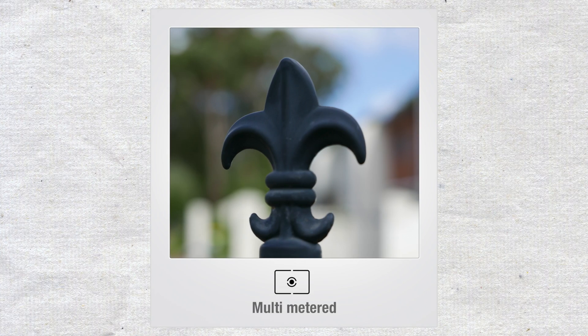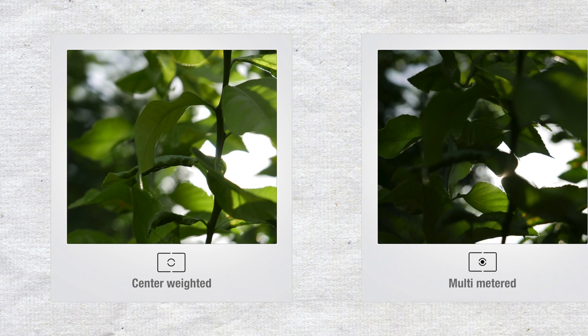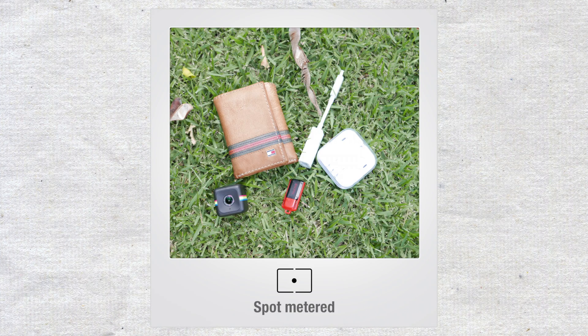Multi metering works best when you're dealing with an evenly lit scene like this one. Center-weighted metering works very well in a situation where you have your subject in front of a very bright light source like this photo. For comparative purposes, you can see how the multi-metering mode would leave your subject underexposed in such a situation. Spot metering works best when you want your exposure set for small objects. For example, this is a wide-angle shot and all I'm interested in are the circled areas, so I moved my spot to one of them and we have our subject well exposed.